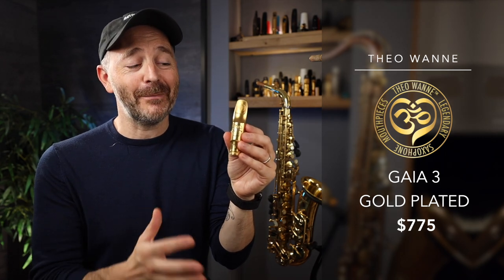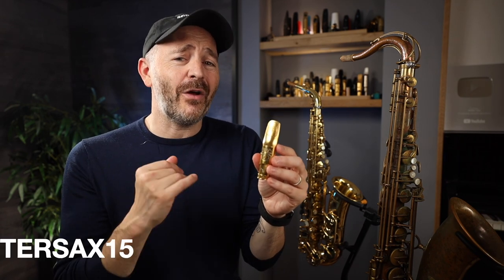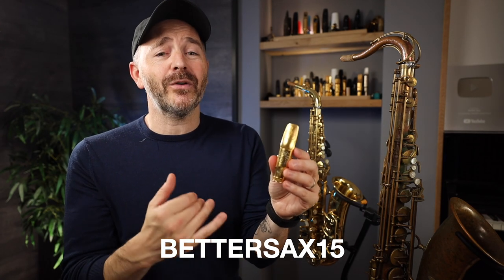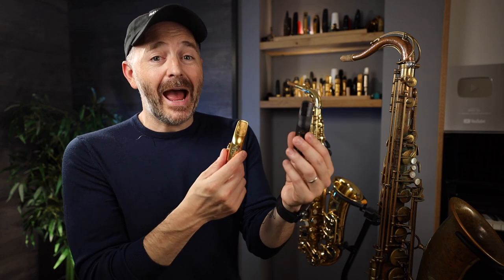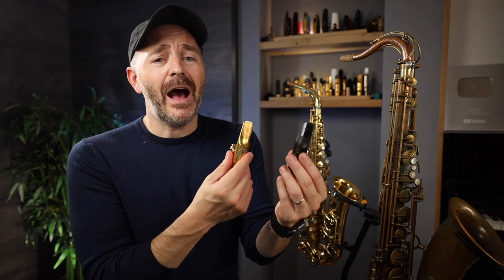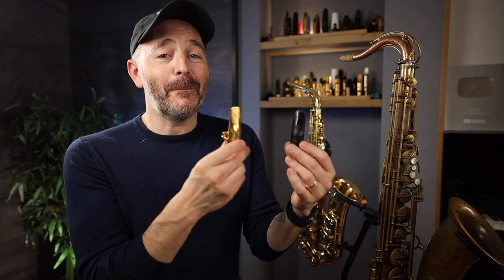For a limited time, Thea 1A is offering 15% off if you use the coupon code BETTERSAX15 at checkout — that's over $100 off any one of these models. For what it's worth, the Gaia 3 is my favorite out of all of these models and also my favorite of the Thea 1A alto mouthpiece models. I could happily use either version on any of the gigs or recordings I do. It's a very versatile mouthpiece that fits nicely into my personal comfort zone. But some saxophone players are really looking for a more bright, punchy, and powerful sound, and that's where the next mouthpieces come in.